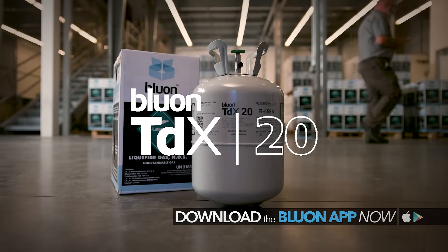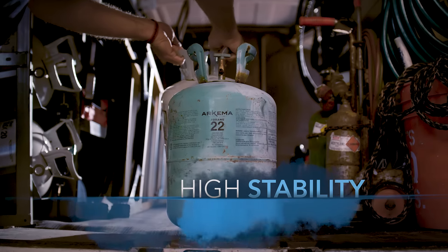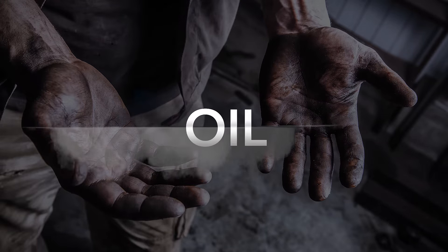We make DDX-20. A rock-solid, energy-saving, low-pressure, high-stability beast of a replacement for R22. That's right, it's a beast. And best of all, there's no oil change.